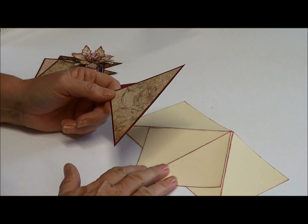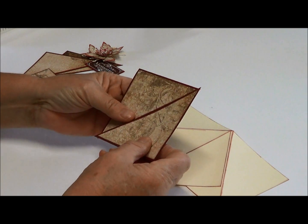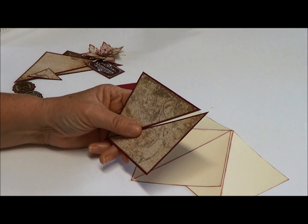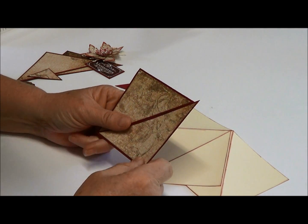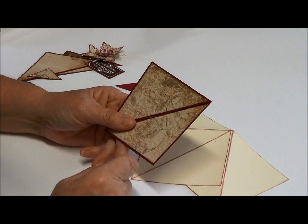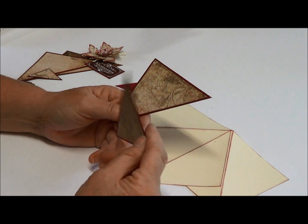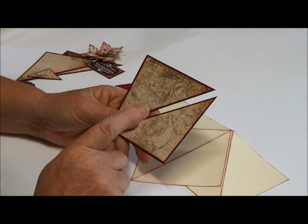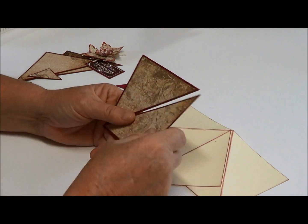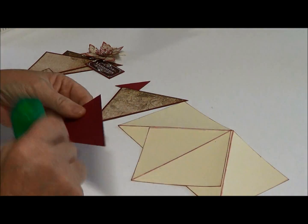Now for the panels — the card base itself is three 10 by 10 centimeter squares. The panels I've used are squares of maroon cardstock — I think it's Bravo Burgundy — and the square itself measures three and three-quarter inches by three and three-quarter inches. I've cut it on the diagonal. The pattern paper I've put on it measures three and a half inches by three and a half inches. You need to cut two of these squares, and again I've cut them on the diagonal — you'll find they fit quite nicely as your mats. I'm going to adhere these now.